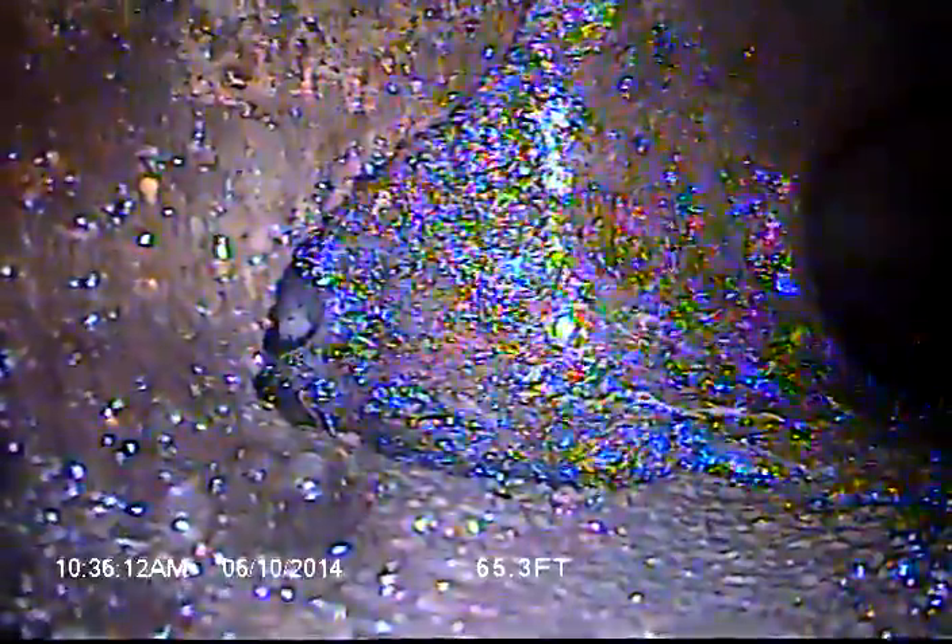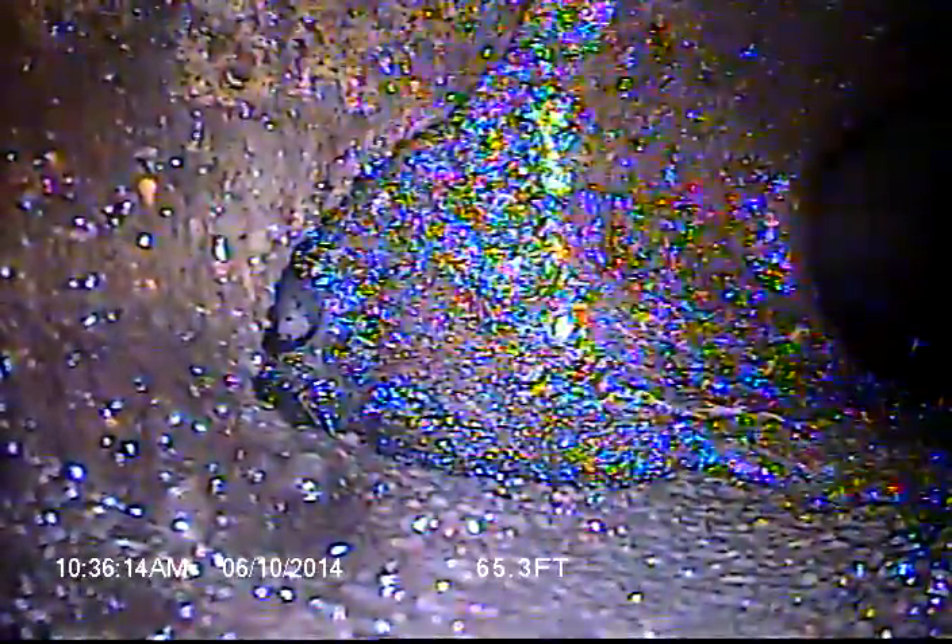The pipe looks in pretty good shape overall. I would recommend the city lateral obviously be addressed — several joints look like they're getting ready to fall apart, and then you've got this hole here where it ties into the actual main.